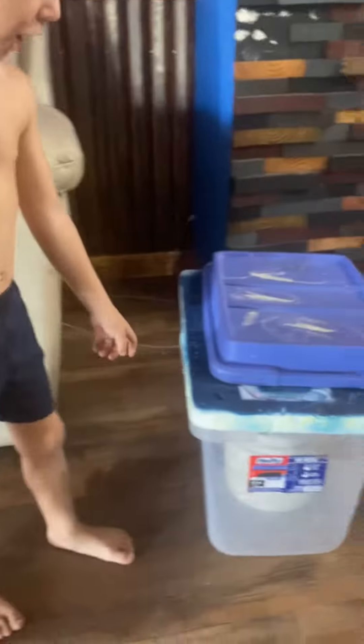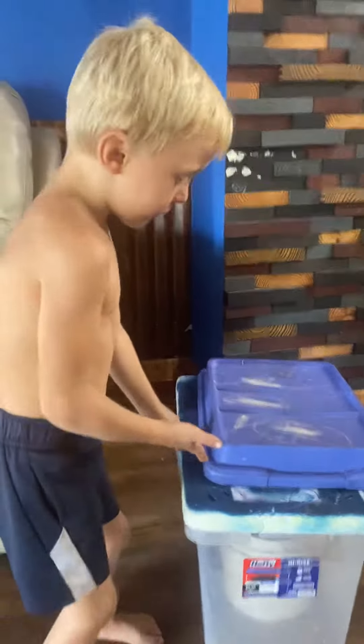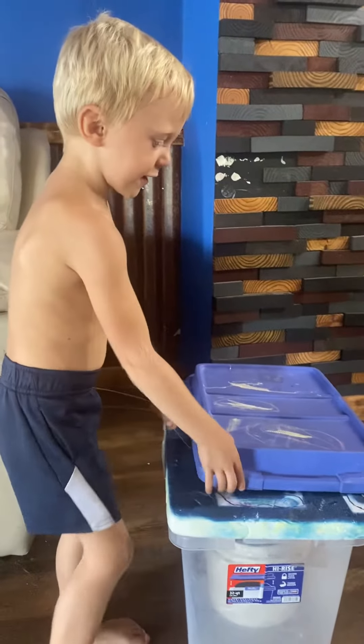So when this goes under water, what is it? It's a fish trap. When this goes under water, the cap opens.